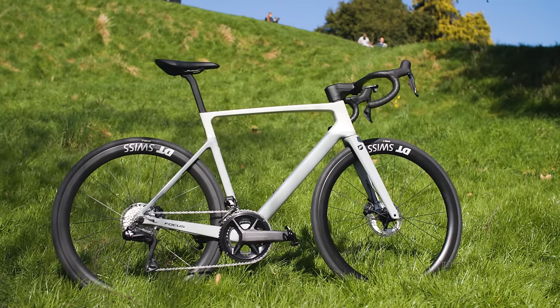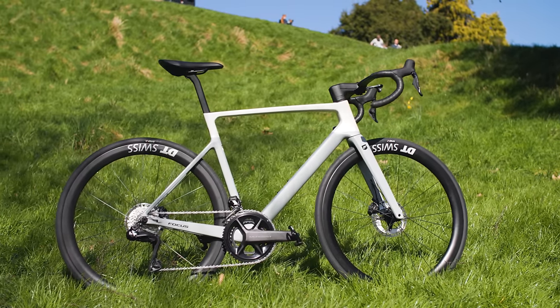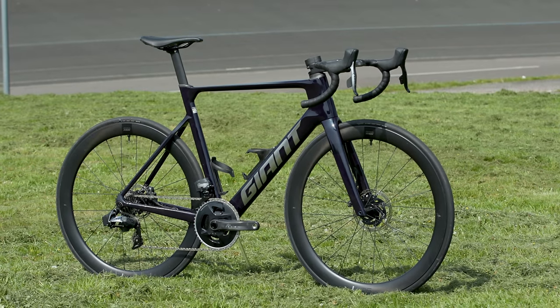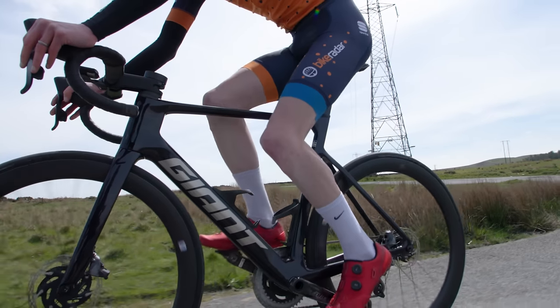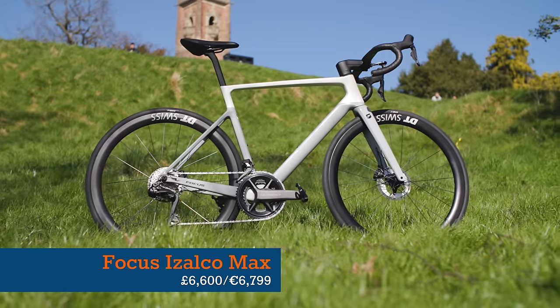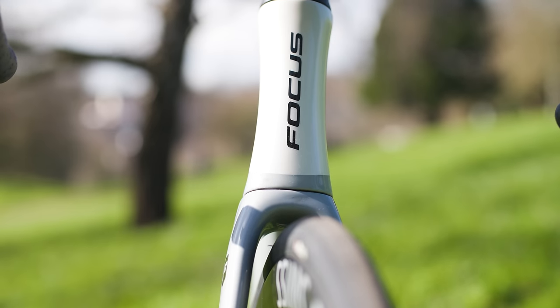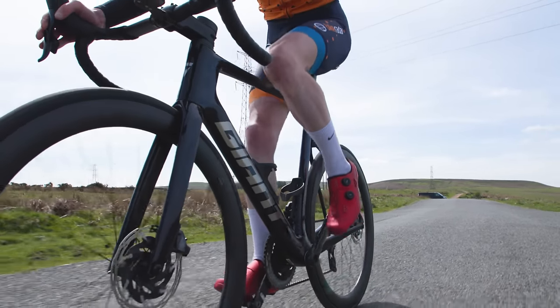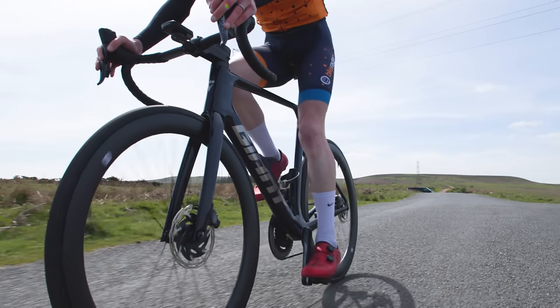The bike as you see it weighs 7.9kg, which isn't super light, but it is in the right ballpark for an Ultegra Di2 equipped road bike these days. The Giant Propel Advance Pro Zero Access, which was our aero road bike of the year in 2023, weighed in at 7.97kg in a size medium-large with SRAM's Wireless Force Access groupset. The bike costs £6,600 or €6,799, roughly in line with current price trends — that same Propel Advance Pro Zero costs £6,399 or $8,000.